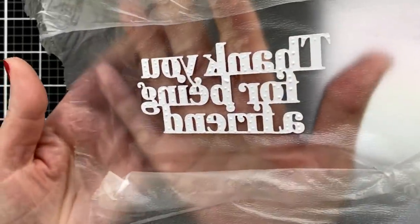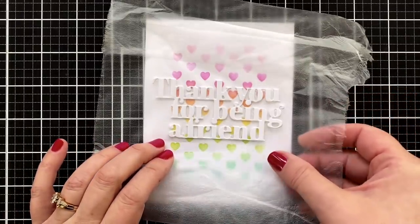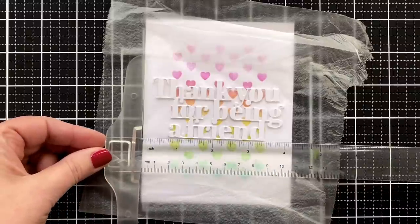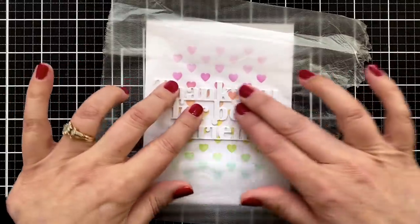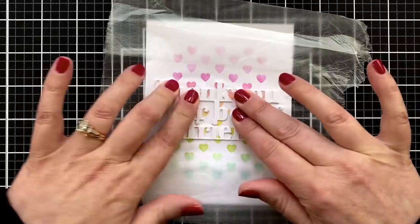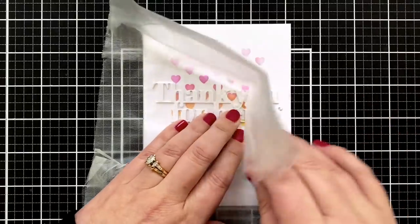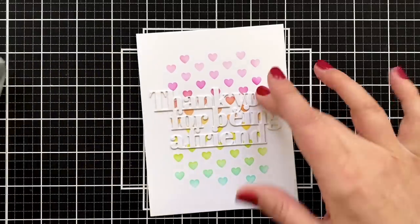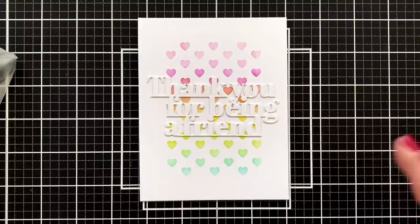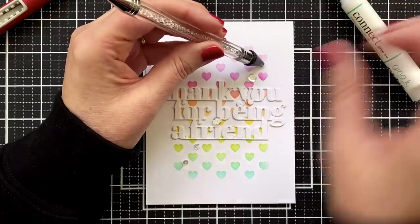Once I have that down, I'm going to grab my connect glue and just dot on my liquid adhesive, making sure that I hit every little serif and slab and area. Then I'll flip it over, drop it down, visualize, and make sure it's lined up. I brought in my T-square, but then I thought — you're not really going to press it down, so just commit and press. I learned the press and seal trick from my friend Laura Bassin — it's really helped me with placing things down. Gently peel it back on itself.